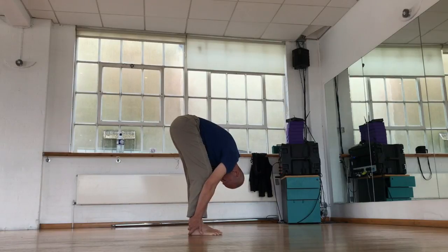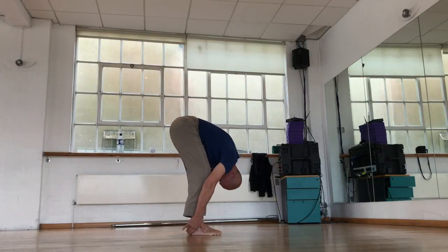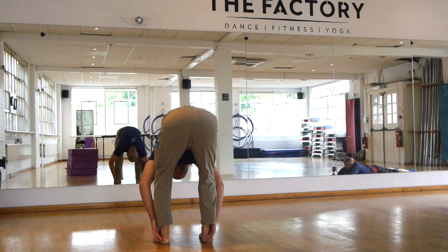That's one part of it. Another part is you can try gently to pull yourself forwards as well. Let everything go soft, and once again, leg straightening actions like this. And eventually the legs will be straight.